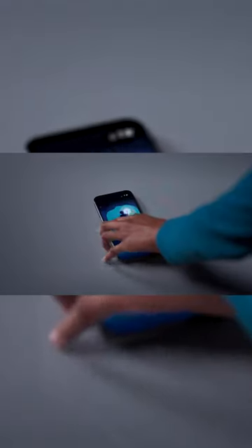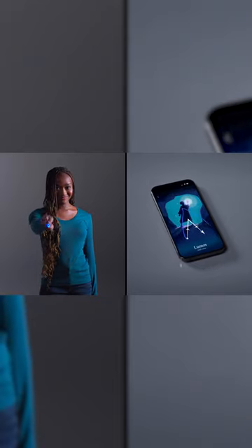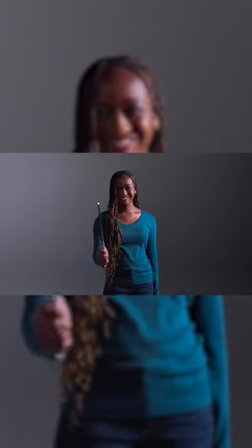Step 2. Use the spell gesture in the app as a guide and trace the spell gesture in the air. Step 3. Release your thumb once you've completed the spell gesture.